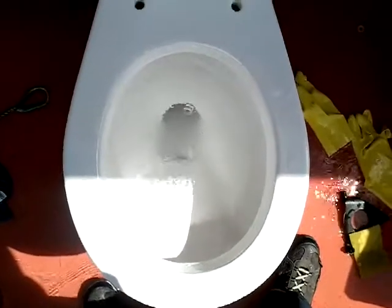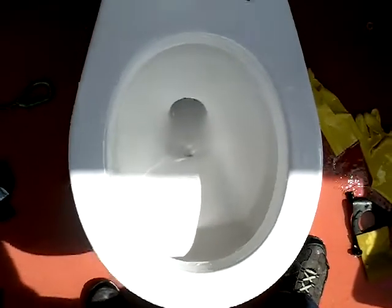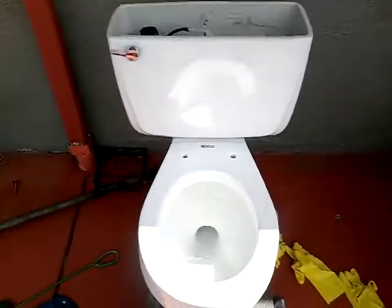Water as well. Water and water. We'll see you next time.